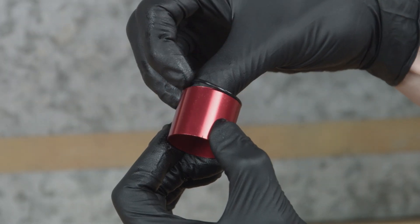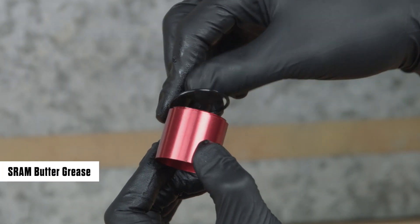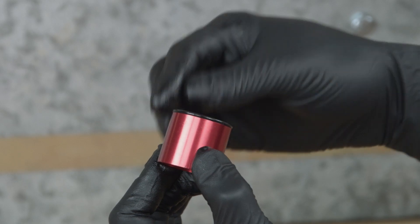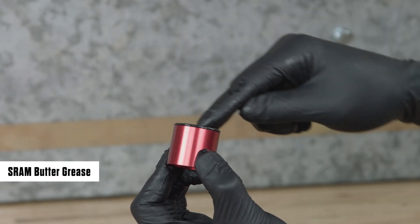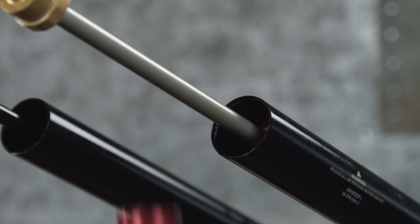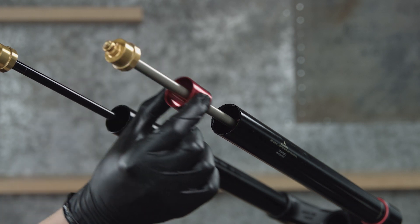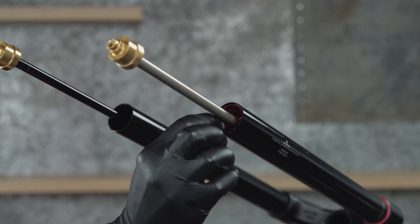Remove the o-ring from the spring spacer and discard it. Apply grease to a new seal head spacer o-ring and install it onto the seal head spacer. If installing a new seal head spacer and o-ring, apply grease to the o-ring on the seal head spacer. Insert the seal head spacer into the upper tube, o-ring end first, and seat it into the upper tube step until it stops.